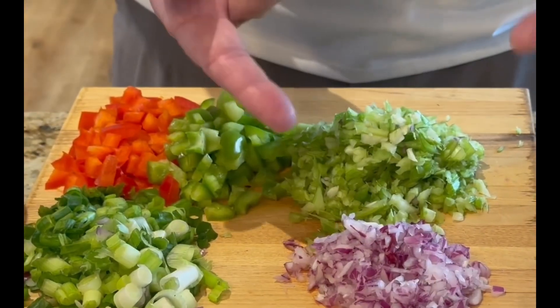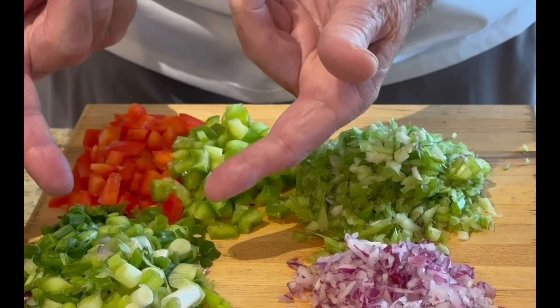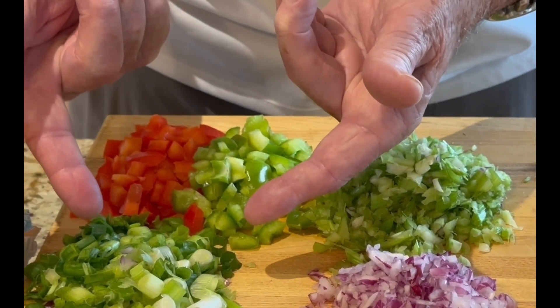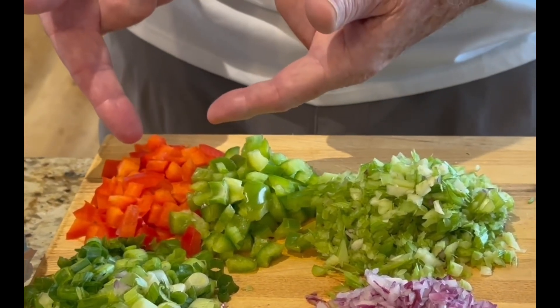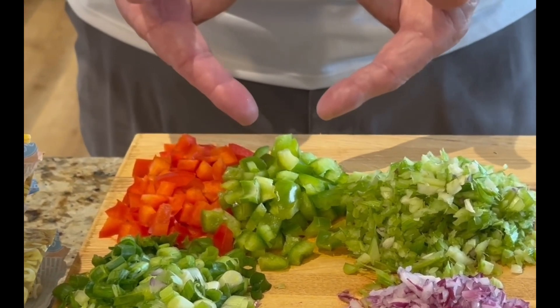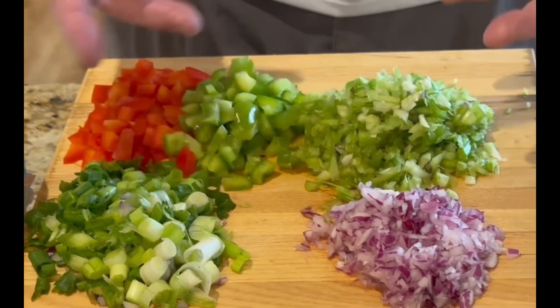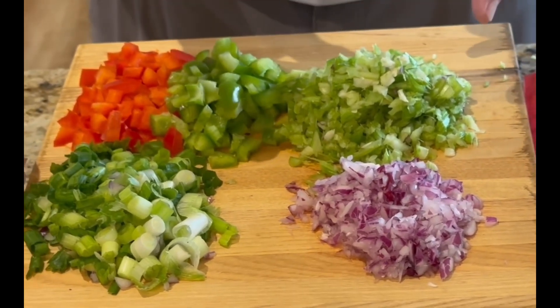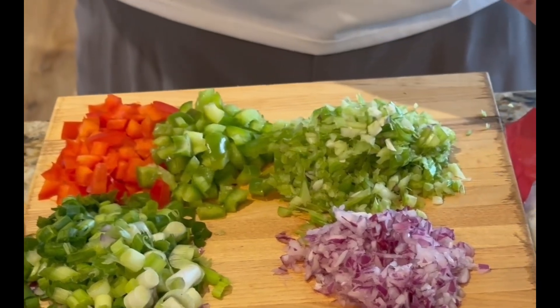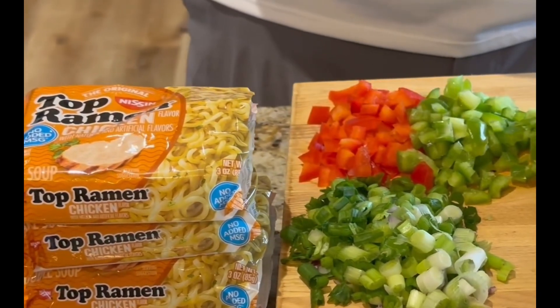Next we've got a half cup of purple onions, four scallions, half a cup of red pepper, half a cup of green pepper, and one cup of celery — all of this is chopped. All of that is going to go in the salad bowl, and the ramen is going to go in the salad bowl as well.